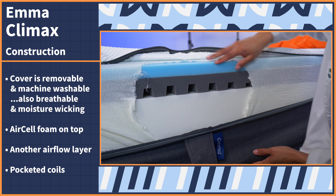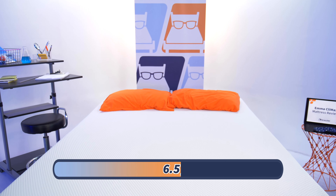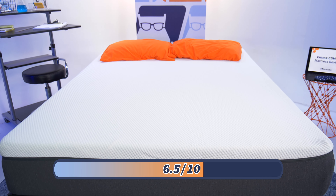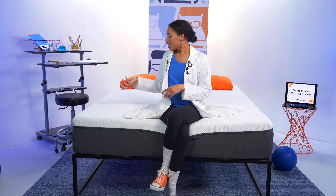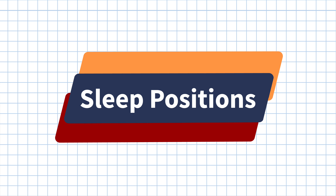I cut my way into the Emma Climax mattress to get a good look at the layers and see how they perform. But of course, you don't want to try this at home because it will void your warranty. Starting with the cover — it is completely removable and machine washable, which is really good for hygiene. It's also breathable and moisture wicking. Right on top we have air cell foam, which is more breathable than regular memory foam, providing airflow. Then there's a zoned airflow layer for spinal alignment, pocketed coils, and a thick dense foam edge support layer so deep I couldn't cut past it.